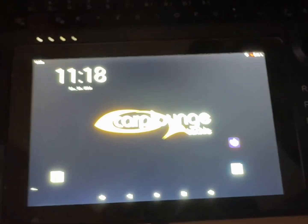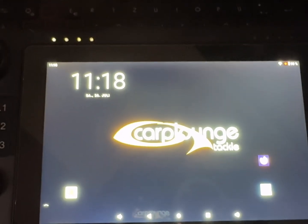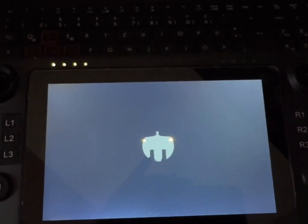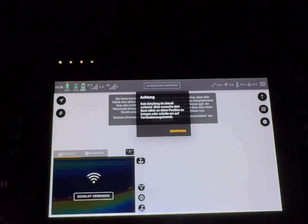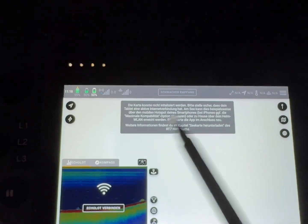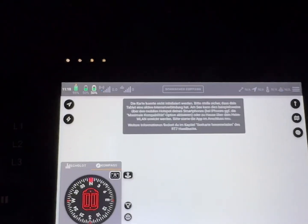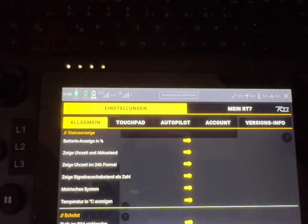Due to some people having trouble getting their map initialized, I'm making a short guide on how to fix it. I start the app and close the warning because my boat is not turned on. There is a disclaimer in German that the map could not be loaded due to no internet connection — that's normal with Google Maps, which always requires an internet connection.